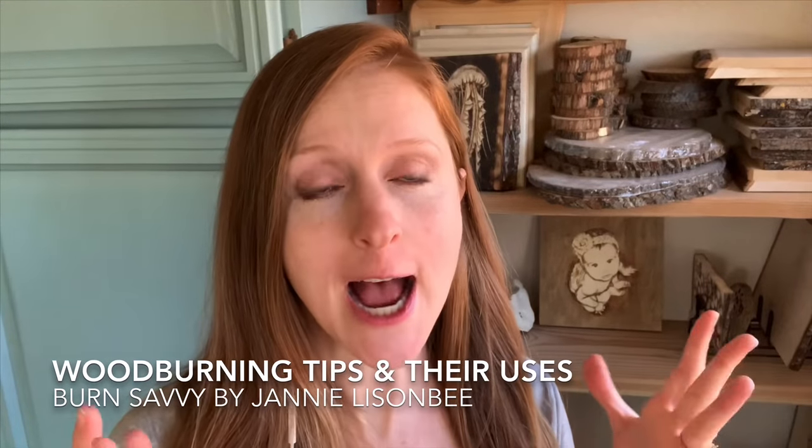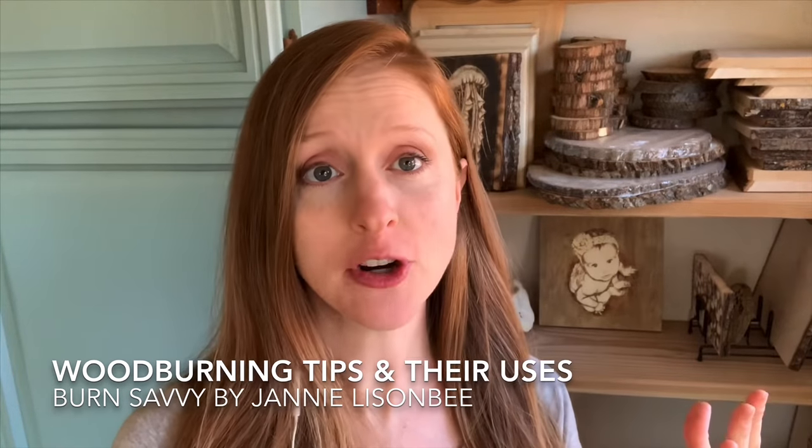One of the most common questions I get from newbie pyrographers is: which tip do I use for this project? I don't want to ruin this piece of wood, and I don't know what tip does what. There are tips that come in your kit that half of pyrographers are like, I don't know what that's even for. It just sits there and takes up space. So I'm going to show you what those tips are for, how to use them, and when to choose a different tip.